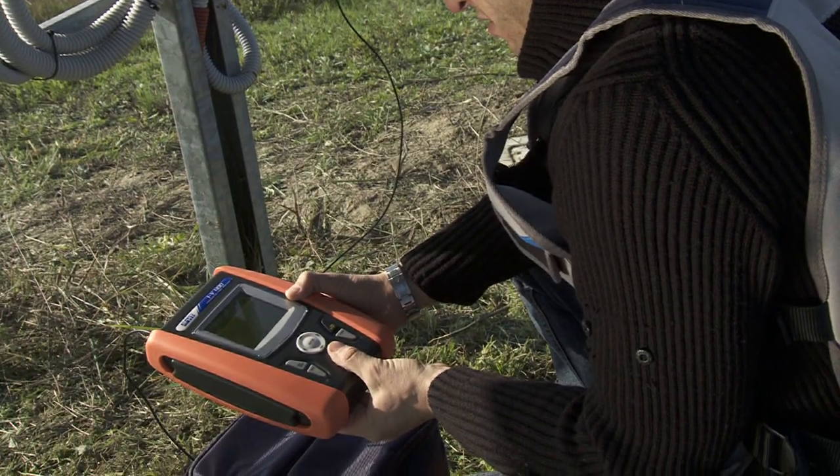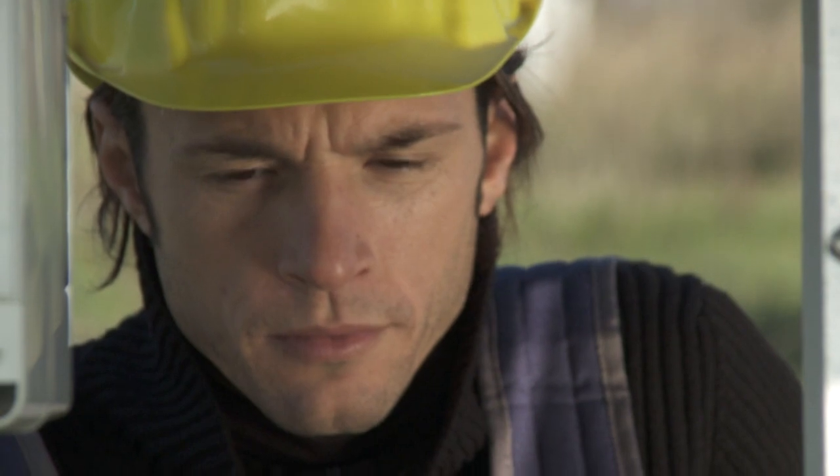Once the cable is connected to IV400 and the instrument is on, the display shows the value of solar irradiation.